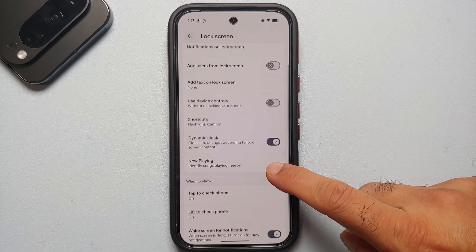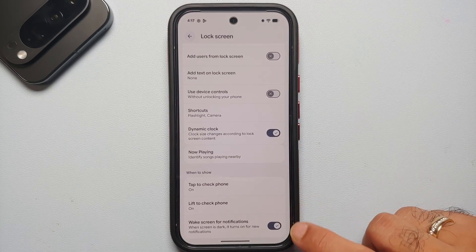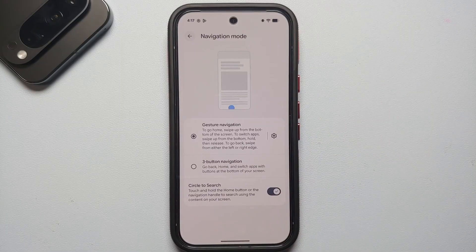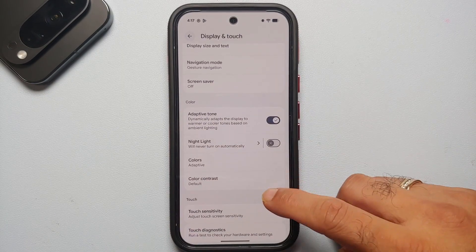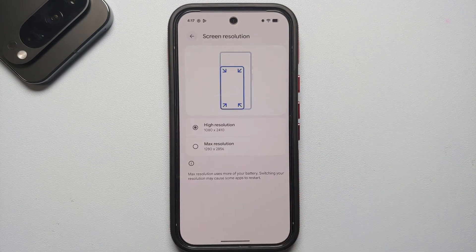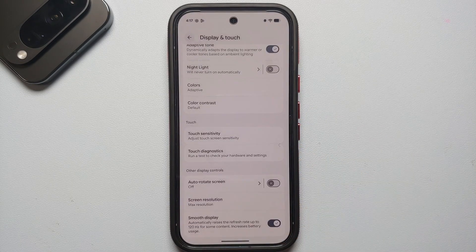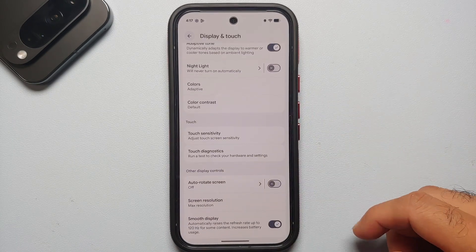You can also decide whether you want tap to check phone, lift to check phone, and whether to wake the screen for new notifications. Back in the main Display and Touch settings, if you want to switch to three-button navigation that's where you do it. Scroll down and look for Screen Resolution — out of the box it's set to High, but set it to Max for the best viewing experience on the Google Pixel 10 Pro.